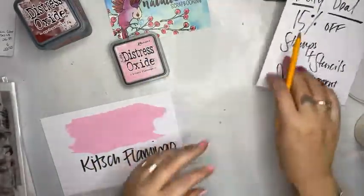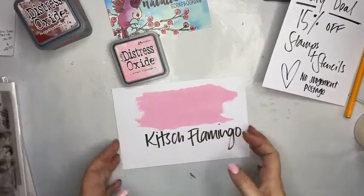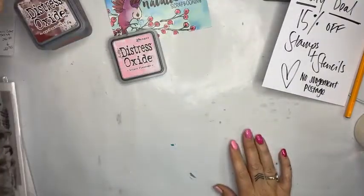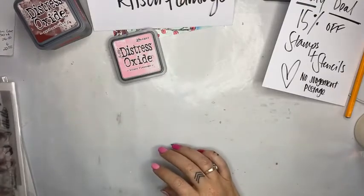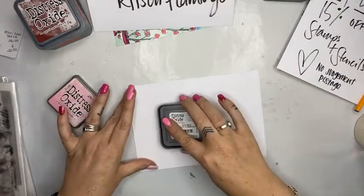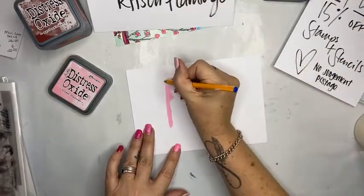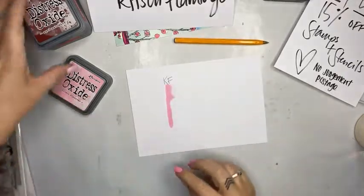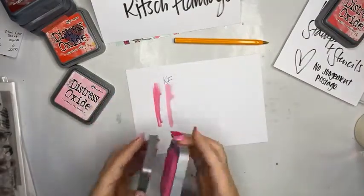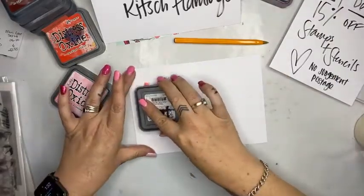Let me very quickly show you what it looks like. I've done a swatch and it's dried, but in comparison to some of the other colors in the collection — I'm going to pop that about here — that is the KF. And then I've also got Raspberry, so Raspberry is a bit darker. That's nice. Festive Berries is really lovely.